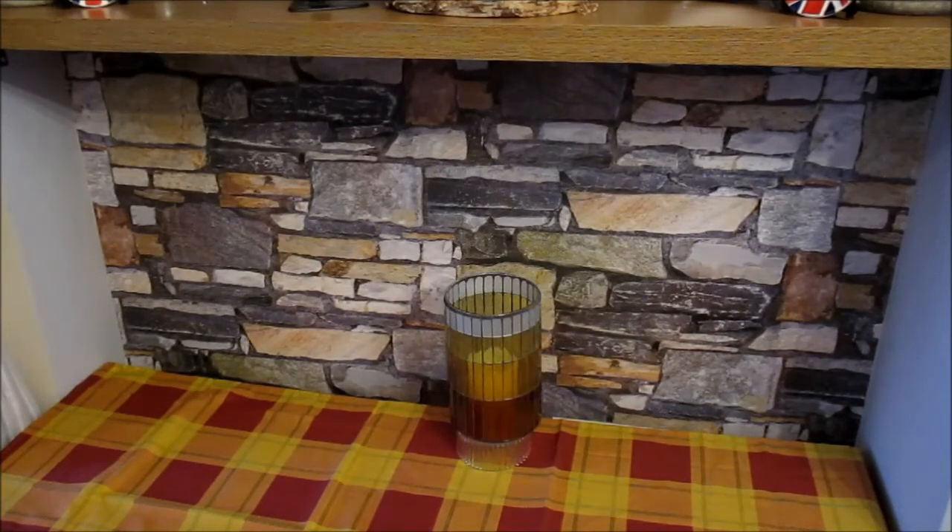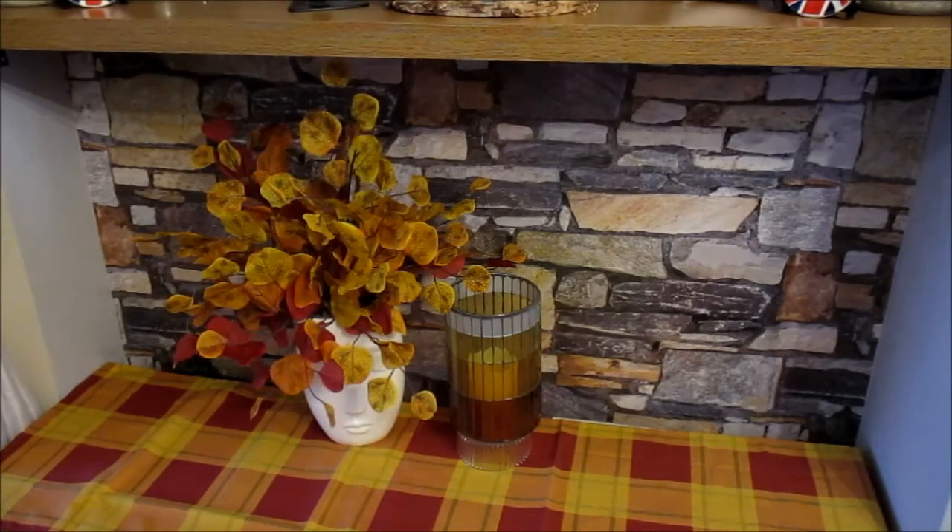The next thing I've added is one of these hurricanes — these large Yankee candle jar holders — and I've slightly elevated it on a turned over glass bowl. Next to that is a face vase that I got from ASDA; if it's still available I will link it below.